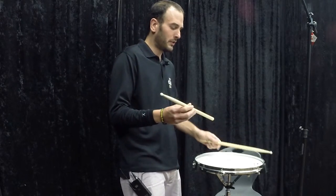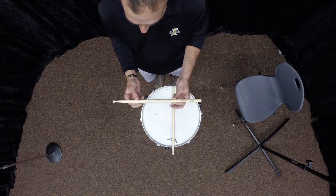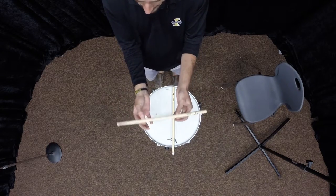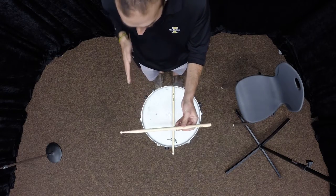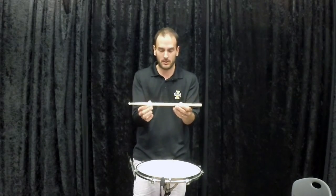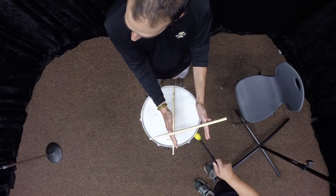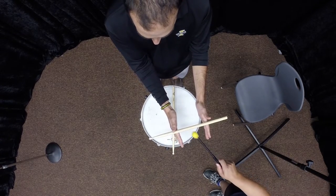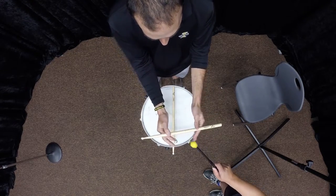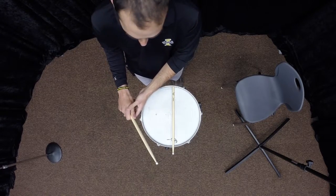When talking about where to hold the stick, some people talk about the fulcrum, which is great. I like to talk about nodal points. There are basically two places on a drumstick that don't resonate — they're called nodal points, about a third of the way in. Think of it like a xylophone or marimba bar, where the cords go through the nodal points so the bar gets maximum resonance. Drumsticks are the same way. If I hold it on the nodal point and my assistant plays, you can hear that pitch — then as I move off the nodal point, hear it go away. So that nodal point, about right here, is where I put my thumb and first finger. You could call that the fulcrum; I like to call it the nodal point.